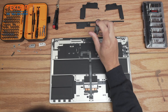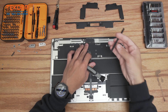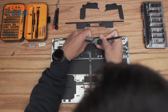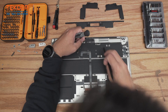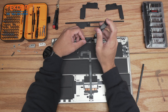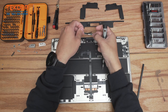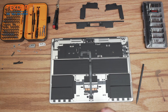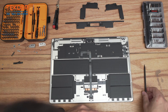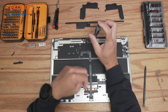Switching back to a T3 bit, remove these bottom silver screws. Don't forget: under this black taped-on piece are a few more screws — peel it up and you'll see two more screws hidden there. After getting those two out, take this retention bar off — this holds the LCD connections to the board — and use a spudger to pop those connections off.